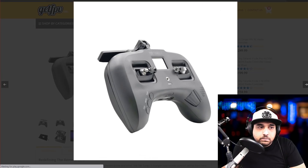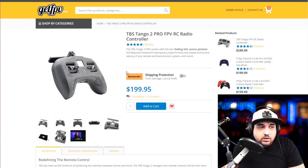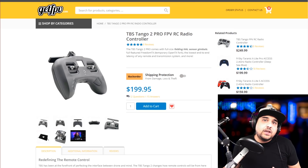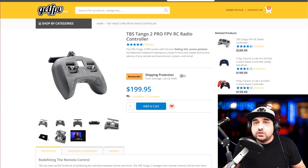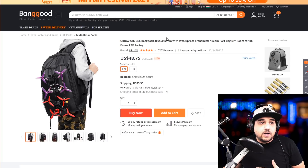Next is the TBS Tango 2 Pro — the same but with foldable gimbals, which is really nice. This is still on my buy list and I'm planning on buying it within the next two months. That's it for controllers — these are the ones I would recommend right now. There are plenty of others out there, but this is a good starter list. Do your own research as well; don't take this as the final word. Knowing TBS, you shouldn't have problems.